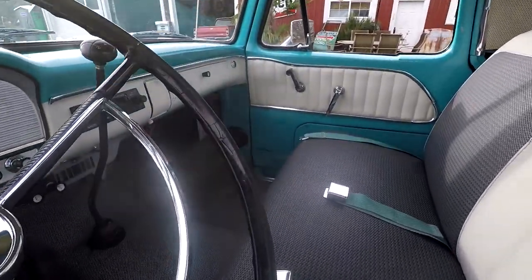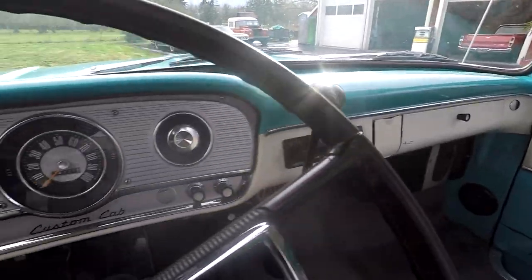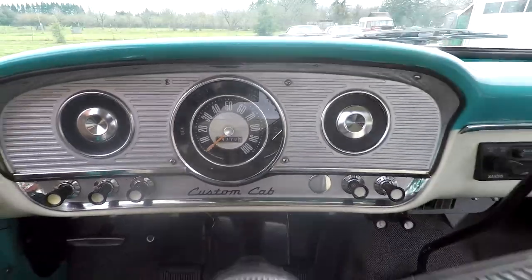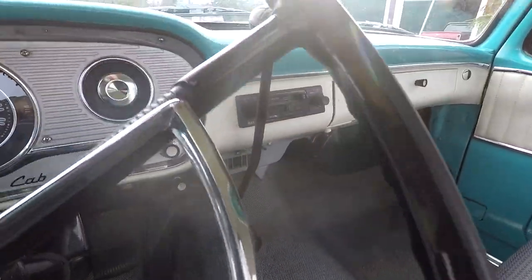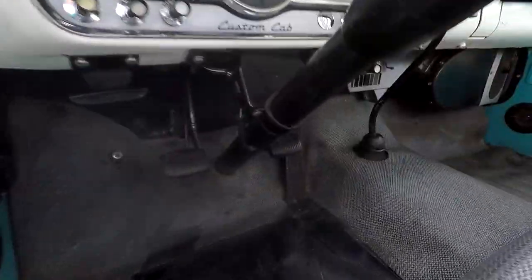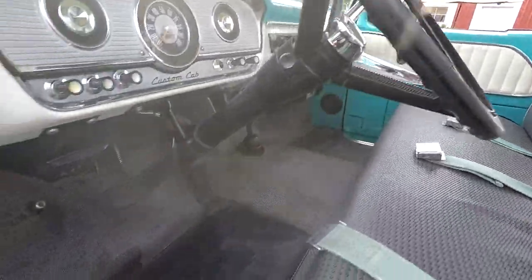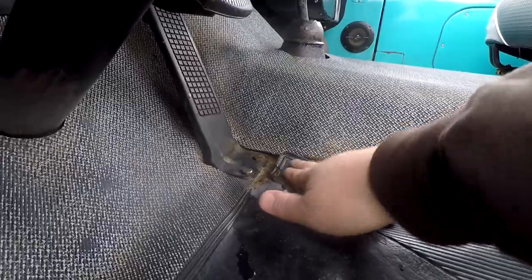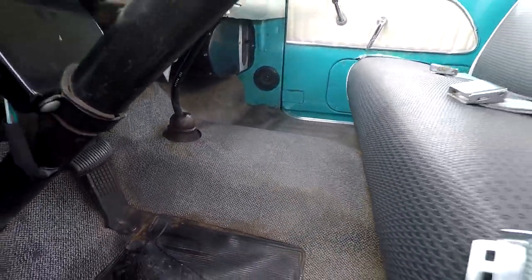Looking at the dash - it's got the chrome that goes across, and it looks really good. Custom cab. You can see the steering wheel actually looks pretty good but it's got a lot of little cracking around the edges and you can see a big crack right there - mostly cosmetic stuff. You can see the floor mat - very, very original. It's cracked and split, but I would never change that out. They do make reproductions, but it's kind of nice to keep it original.